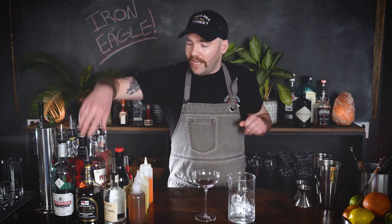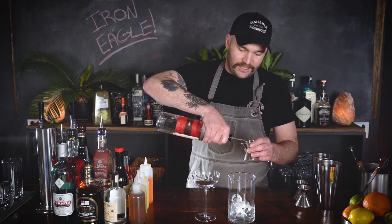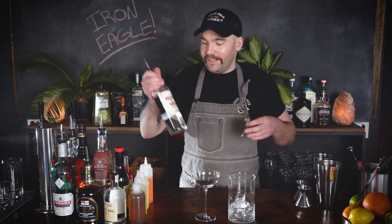This drink is super simple. We're going to do it very similar to how you make a Paper Plane, but I'm going to turn it on its head a little bit. Instead of using bourbon or rye whiskey, I'm going to use bourbon's cousin to the south — mezcal — which is going to bring a nice smoky, strong, kind of super boozy flavor, but also that little bit of a sweet back note. Mezcal is made very similar to tequila. However, it's not made with pure blue agave. It's made with a mix of different agave and it's roasted, so it's got a nice smoky flavor.